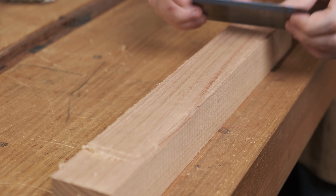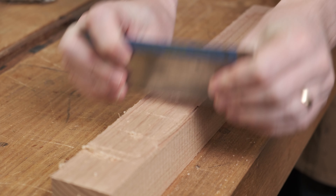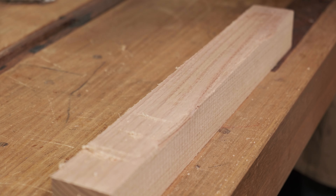On to sharpening. First let's establish a baseline for a dull card scraper. You can see that this is just making dust rather than a nice clean shaving.